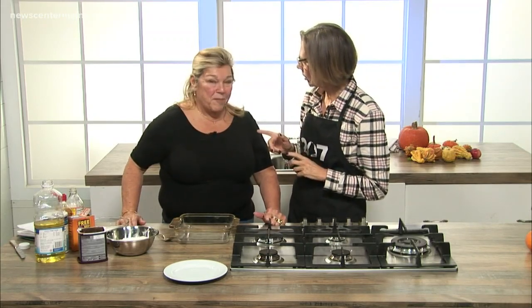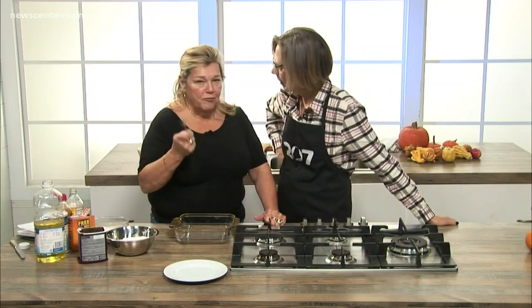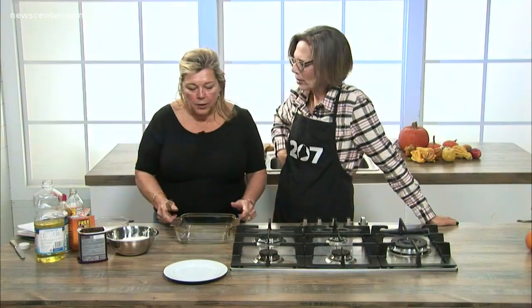I'm almost done with my cookbook and it should publish in the spring and be ready for 2020. It is in the book, but we didn't want to make you wait, Becky. And this is your great grandmother's recipe. A hundred segments later. Life is so special and funny. You never know.